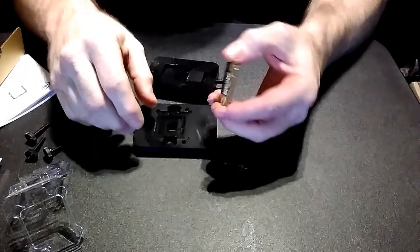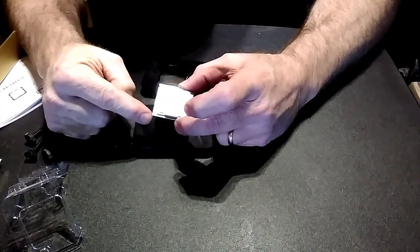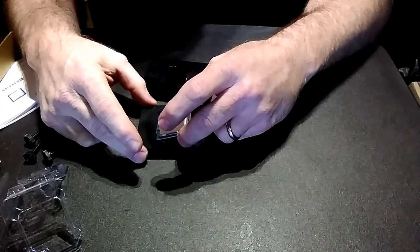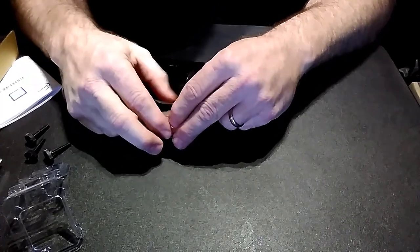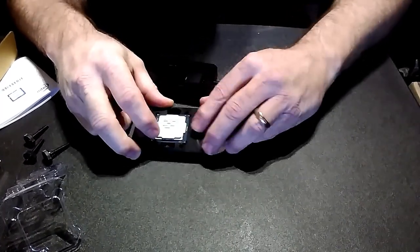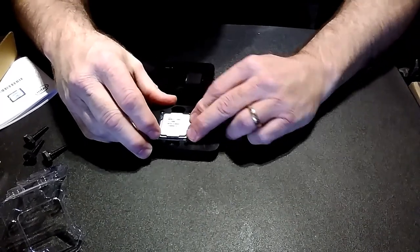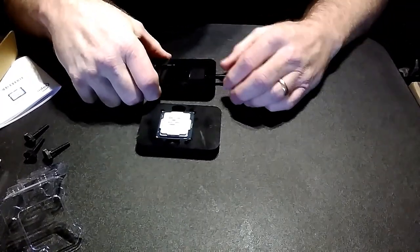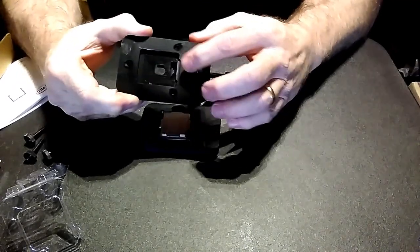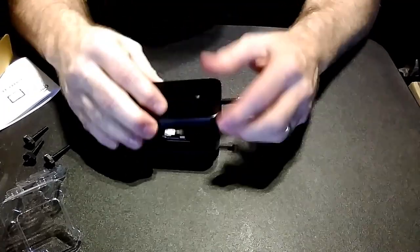Take care not to touch the gold contacts on the bottom if you can avoid it at all. We have the gold triangle on the corner there — line it up with that. This doesn't normally fit all the way down in that socket, which is fine. It comes with an Allen wrench. We'll tighten down this Allen screw, and this will push the IHS off of the CPU die.